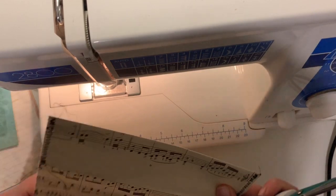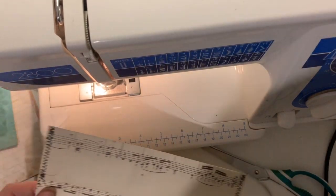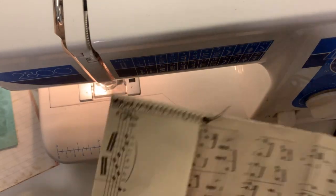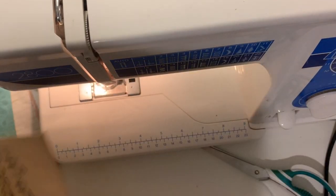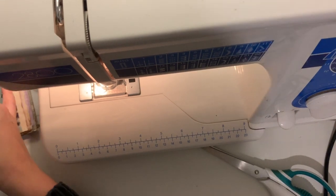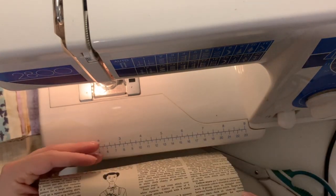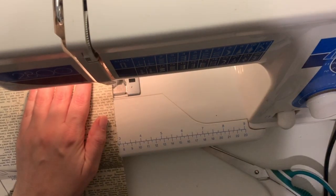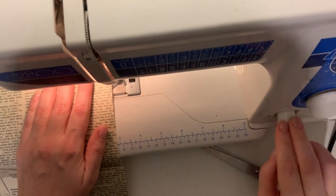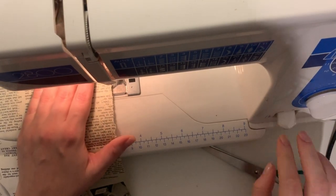I'm going to add some lace and bits in as well. I'm not going to do too much because this is my personal journal — I like to have that creative freedom as I go along and as I'm using the journal. So I'm just adding a few little bits to make it look a bit nice and more pleasing to the eye. I won't go over the top on it — I shall leave that for later on.